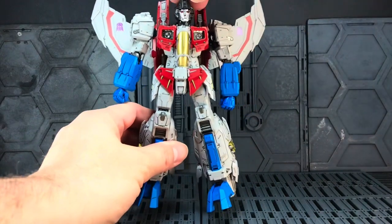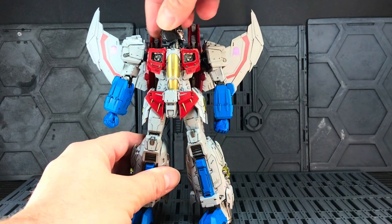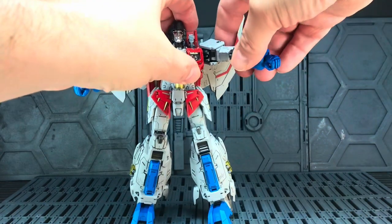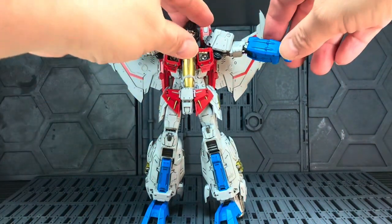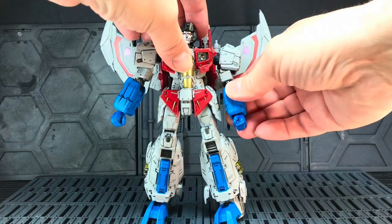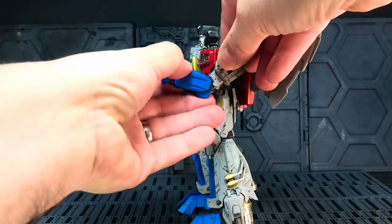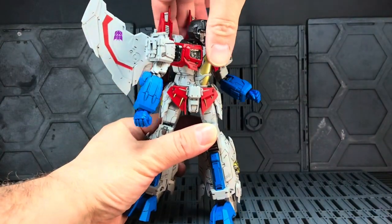Starting at the top, the head articulation is unbelievable — it's so good. Full range of motion up, down, twisted to the side; it's almost on a little pivot joint so it moves in all sorts of angles. Really really good. You've got great pose on the arms — you just need to maneuver around the wings on the back, but you can get a really high T-pose which is great for aerial and flying shots. You've also got a full double elbow bend, which is tremendous — a really clever design you get on all these MDLX figures.